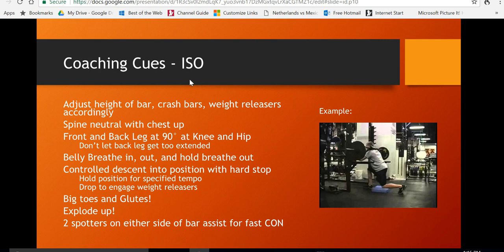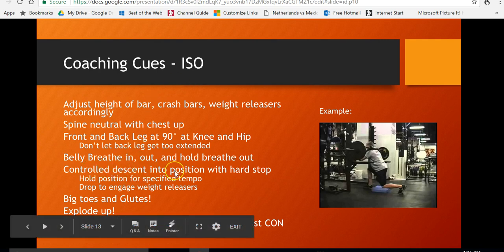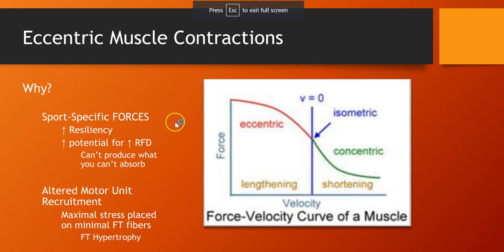Glutes, spotters control descend into the bottom position. Why we value the isometrics and the eccentrics: it creates huge resiliency towards injury, increases the potential rate of force development if you go through an eccentric cycle, and people talk about absorbing force — there's not a better athlete prepared than if you do super maximal eccentrics during training. With this lift, they'll be able to stop on a dime and change directions.